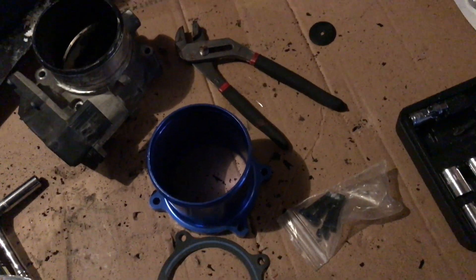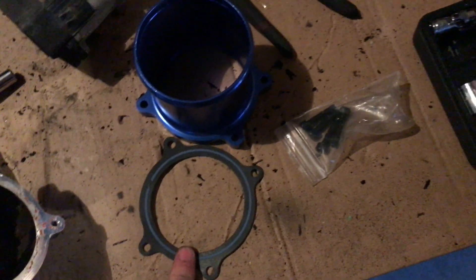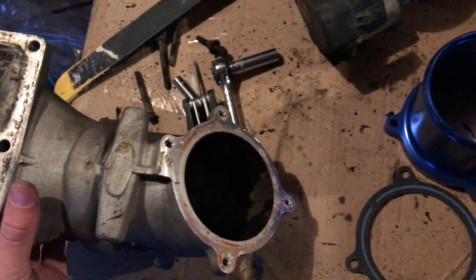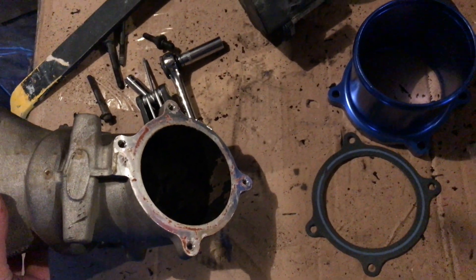Here's the throttle valve delete piping. It comes with a gasket and screws to put it back on. Let's go ahead and put that back on the intake manifold.